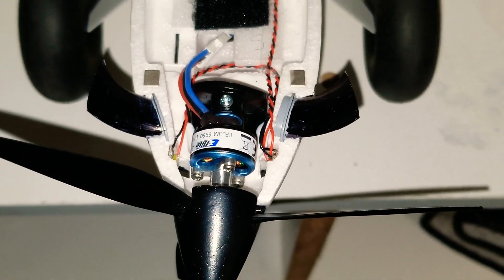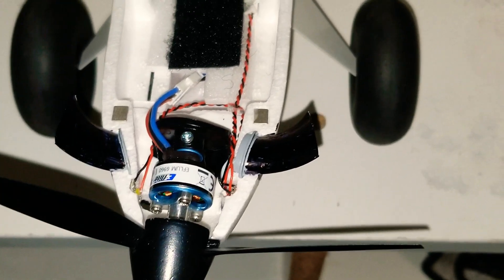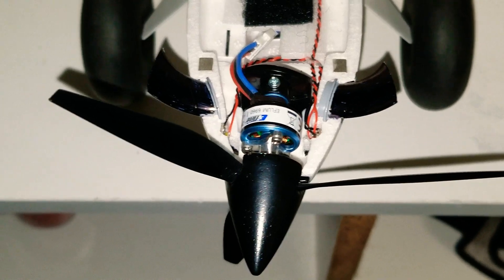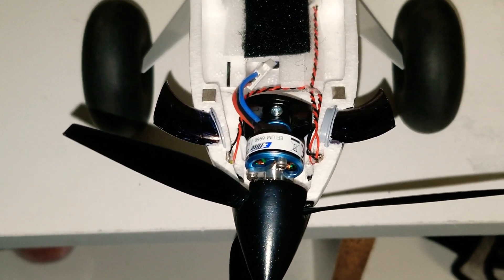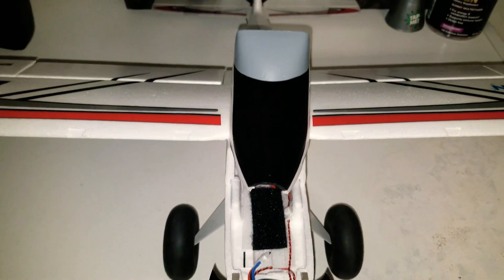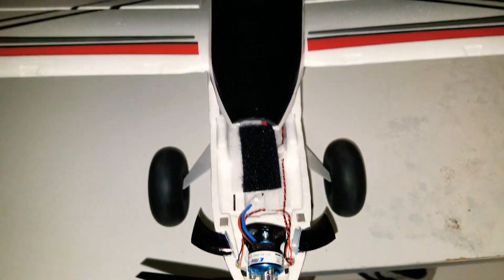What's good YouTube, Scope here with a video. This is a special request from another YouTuber who wanted to know what mod I did for my bigger tail wheel on the UMX Turbo Timber.